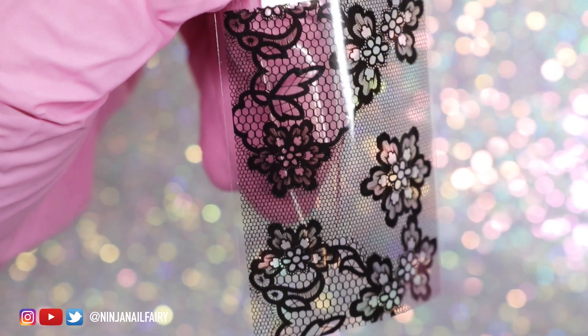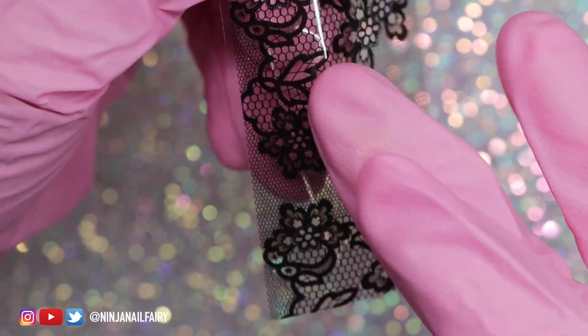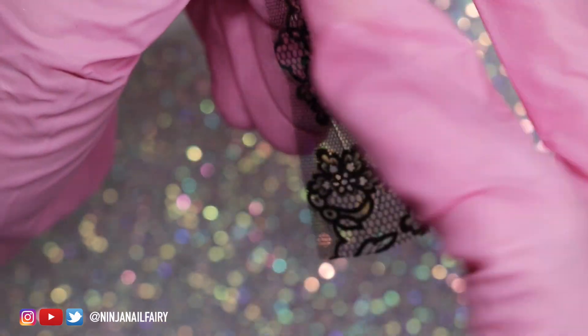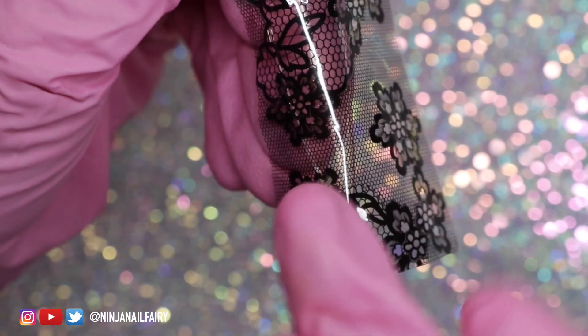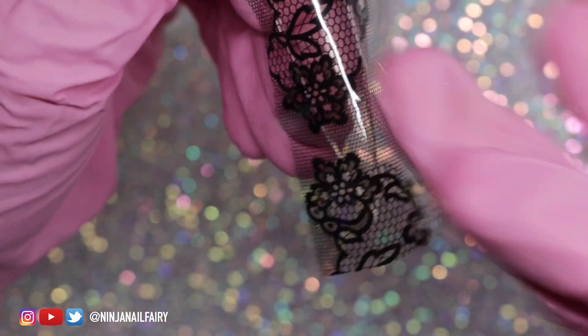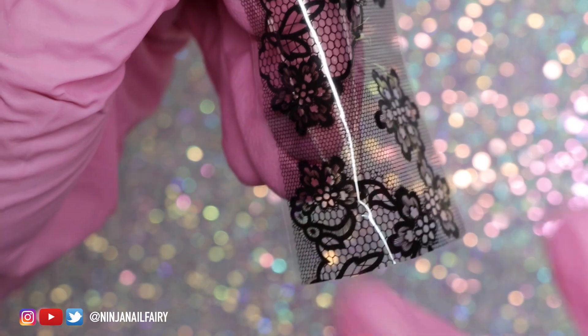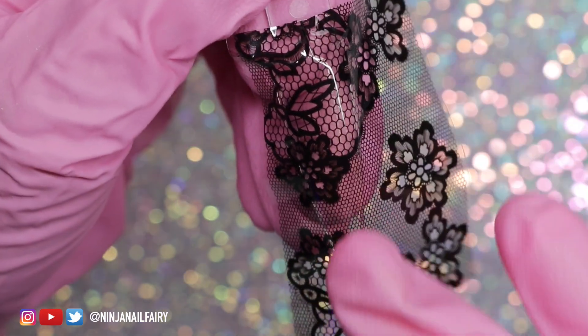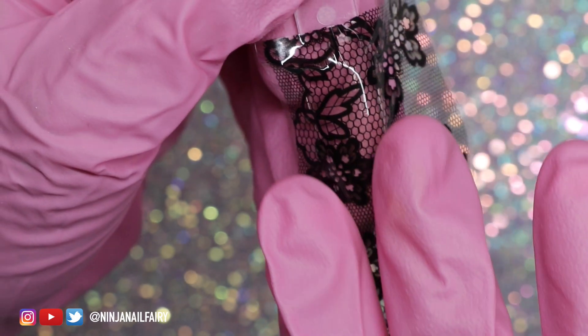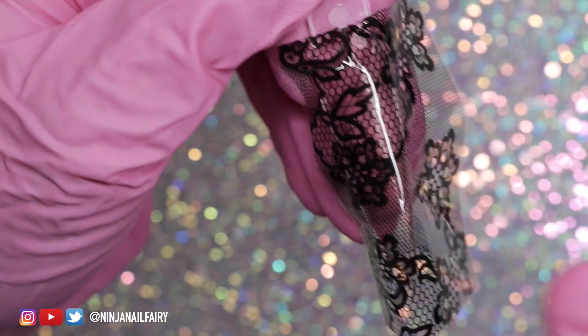I cured that in the light for a full 60 seconds and then left it to air dry for a further 60 seconds while I prepared my foil and got everything ready. Then I'm coming in with my foil, gently letting it sit on the nail, and then rubbing and pressing to make sure I'm getting all of the areas covered.